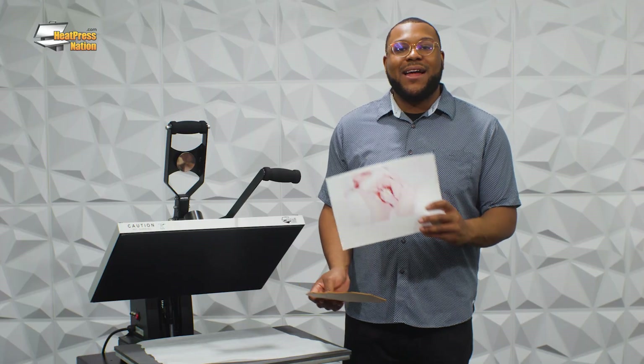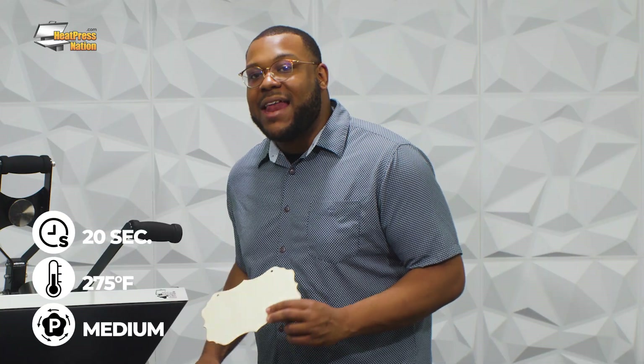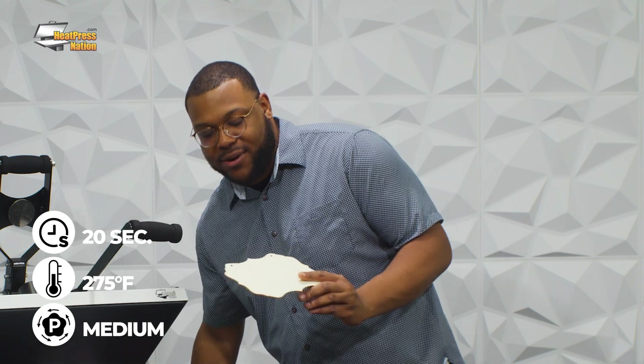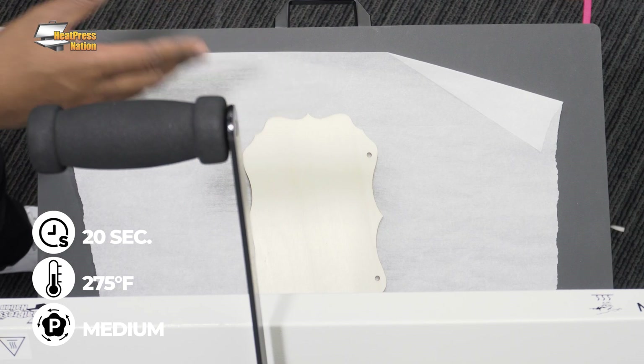Let's go ahead and do the wooden board now. The next substrate I'll be pressing onto is this beautiful wooden board, used for accents — you can hang it near a door, hang it near a hallway, and put a beautiful graphic onto it. I'll be applying a beautiful graphic of some baby's feet onto it — a momentous moment that we can place into history forever on a wooden board with Multi-Trans Pro. With wooden boards, you'll be looking at a 20 to 25-second pre-press time just to allow the wood board to get heated up.